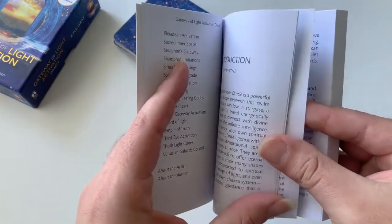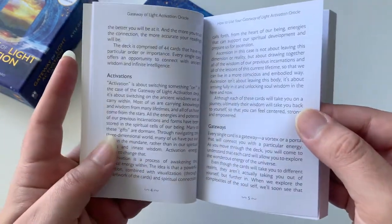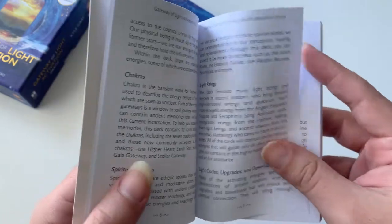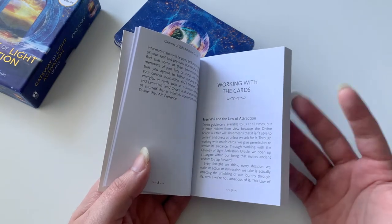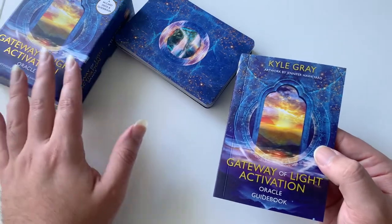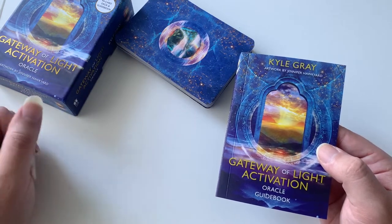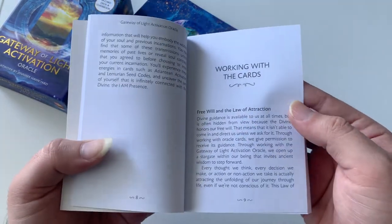So we have how to use your Gateway of Light Oracle, activations, gateways, chakras, spiritual retreats, light beings, light codes. It's pretty involved — in my opinion more involved than his previous decks. I also love the Angels and Ancestors deck by Kyle Gray and I think that one is a level up from what he normally does, and this one is also a level up for me as well. So those two are my favorites from him, but of course that's just my point of view.